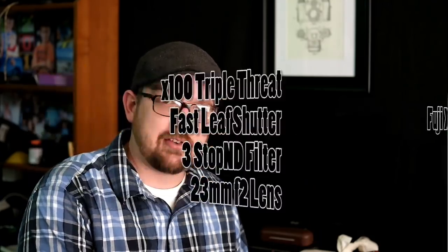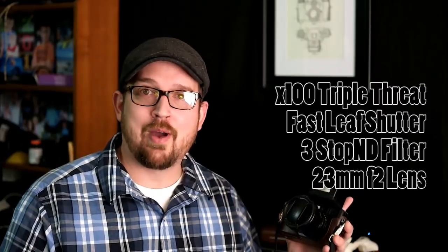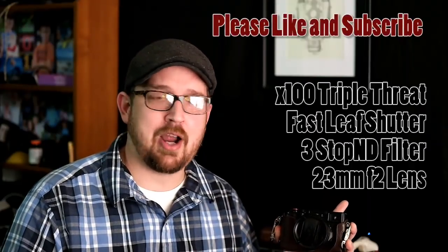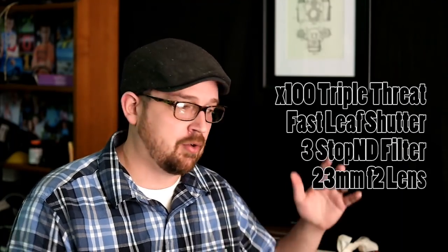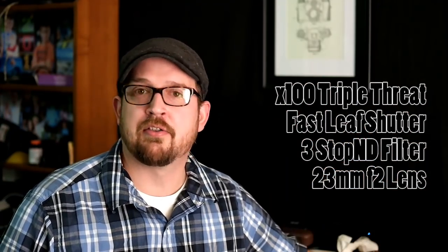By combining the neutral density filter, the 23mm F2 lens, and the leaf shutter, you've got a very powerful one-stop tool to produce amazing portraiture — whether with an on-camera flash like this EFX 20 or off-camera lighting — without needing special adapters or high-speed sync mechanisms. I use the Yongnuo series flashes, the Yongnuo TX adapter, the 560 Series 4, and the 560 TX. I can control eight different flashes, put up all those strobes, and this 23mm lens — 35mm equivalent — lets me sync with everything all the way up to a 1/8000th of a second equivalency.